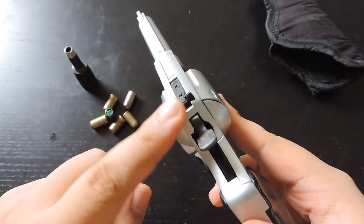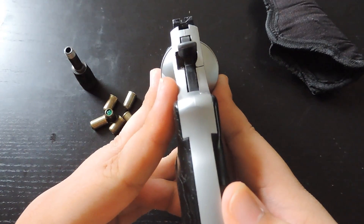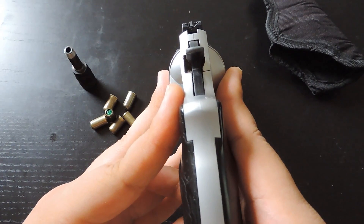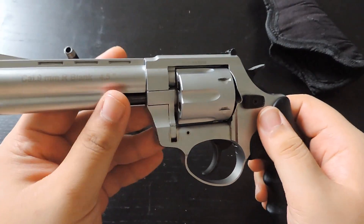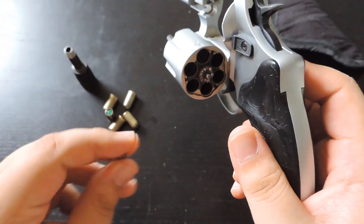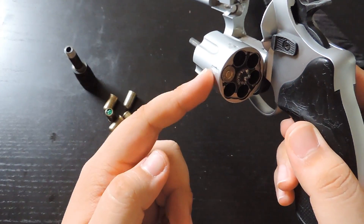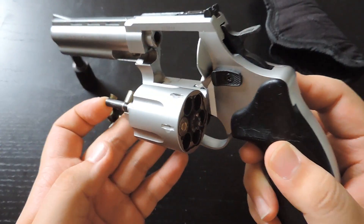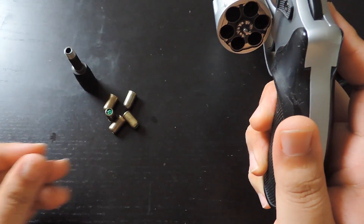You can also decock the hammer. The sights are made out of metal as well, but they serve no real purpose because blank fire guns don't fire any projectile out, so these are mostly for design purposes. If I were to load in a blank, in order to take the blank out, you can either do this, or you can push in this button and that will eject the blank cartridge out.